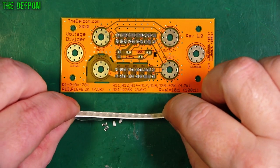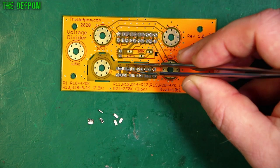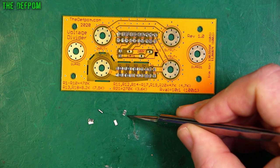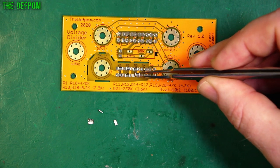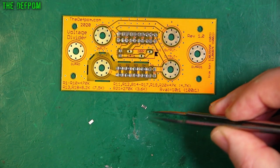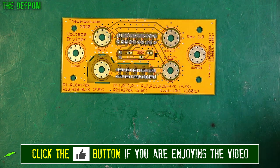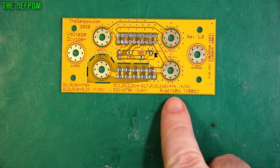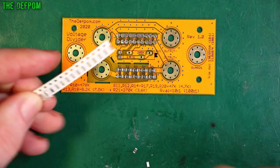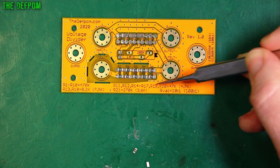Here are the 470K resistors — I'll get a bunch of these out and place them. And now I want the 47Ks. These are going to go in positions R11, R12, R14, R15, R16, R17, R19, and R20.